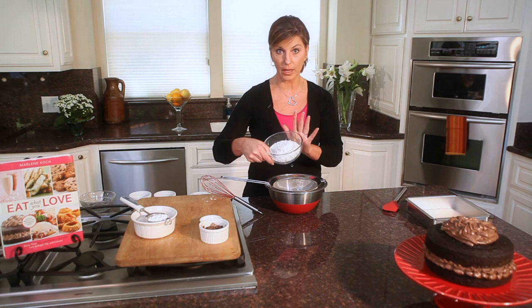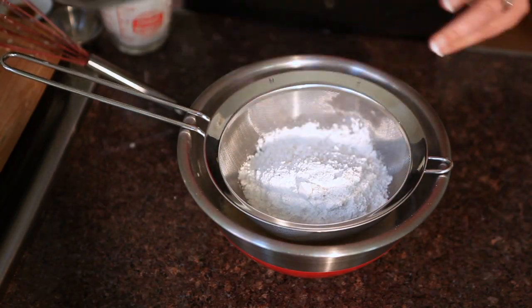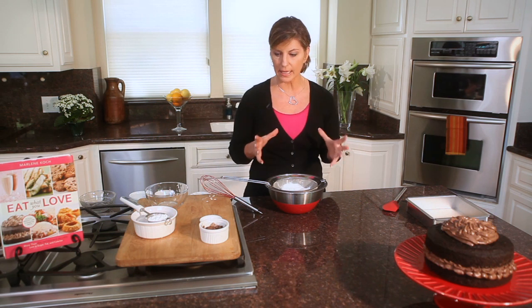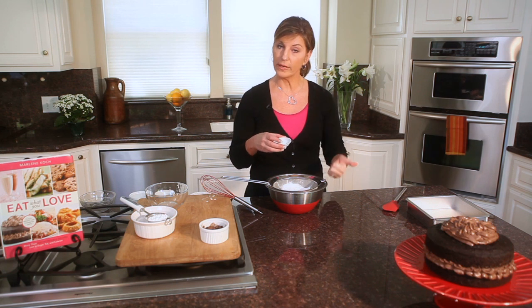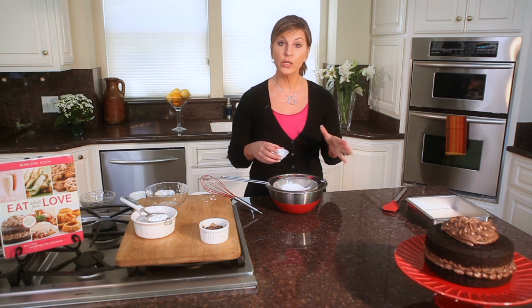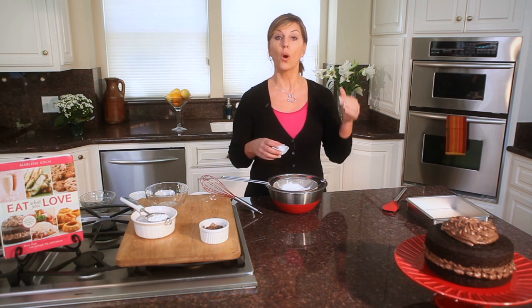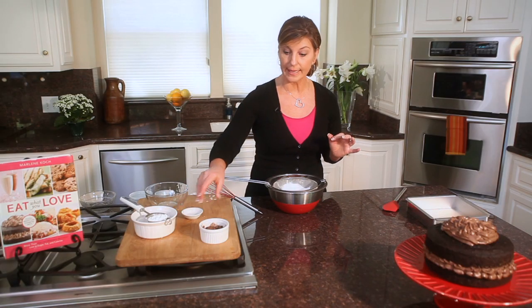I'm going to add a cup and a quarter of cake flour. Cake flour is going to let it rise large and make it nice and tender. And two teaspoons — one of baking soda and one of baking powder. When you're cooking with sugar substitutes, one of the things you need to do is add a touch more leavening — so that's another little tip for you. So we put that in.